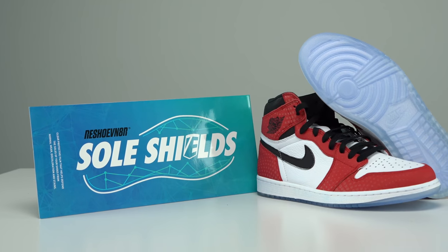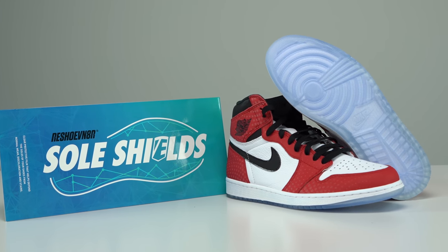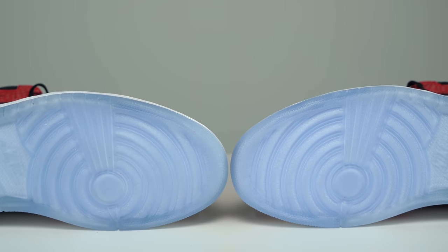What's going on guys? Johnny Bubbles back with another how-to video. Today I'm gonna be showing you guys how to apply a pair of Reshoevnated Soul Shields onto these Jordan 1 Spideyverse that have this nice icy blue translucent outsole.